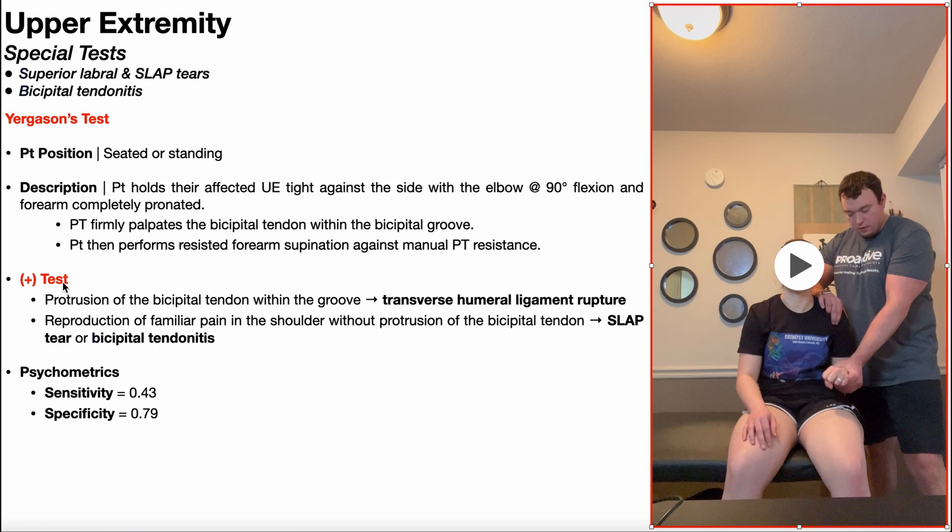A positive Yergason's test is indicated by one of two things. First, if with your palpating fingers you detect any protrusion of the bicipital tendon from the groove, that indicates a rupture of the transverse humeral ligament. Recall that as the tendon of the long head of biceps moves up the bicipital groove, there's a small ligament that wraps over it and turns that groove into a tunnel — that is the transverse humeral ligament. If that ligament is ruptured, there's nothing to prevent bowing and protrusion of that tendon out of the groove, indicating a transverse humeral ligament rupture.